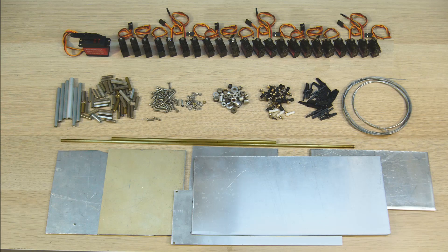Let's build an animatronics head from the beginning. At the top we have 22 micro servos and one standard servo, spacers, threaded screws, ball joint, arm horn, steel cable and 3mm aluminum plate.